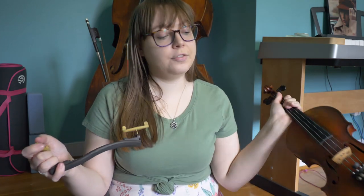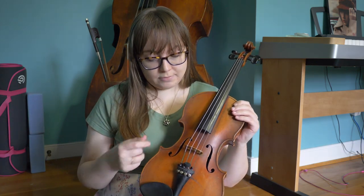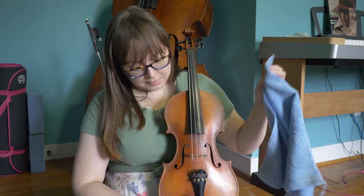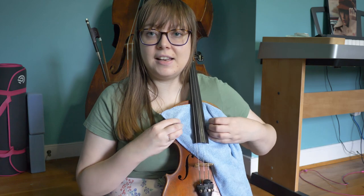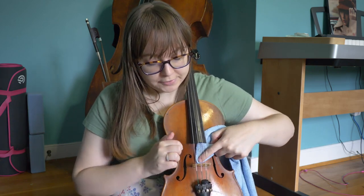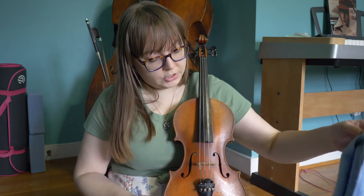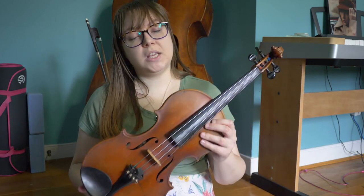First thing I do on the violin is take my shoulder rest off. This is a collapsible shoulder rest, so the feet go like that, and I stick it in my case. Next, I want to take off all of the rosin that got on my instrument. If you leave too much rosin on the wood of your instrument, it can mess up the varnish — it can completely erode it — and that's going to be some costly repairs. So I take my cleaning cloth and rub it on the strings like this, then weave it between the strings and the fingerboard to clean off the fingerboard, and then underneath the fingerboard. Sometimes if I have the time, I'll get in between the feet of the bridge, and even go underneath the tailpiece and the chin rest. It's always good to make wiping off rosin a habit after every time you play, as it really helps keep your instrument in good condition.